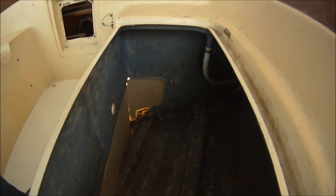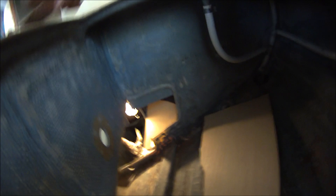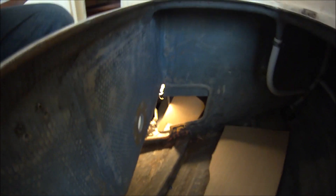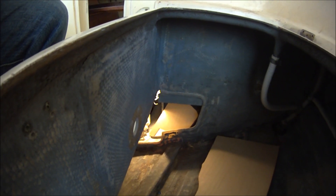Since we've gotten rid of the inboard engine and all of its accessories running through the cockpit lockers, we're going to make these side lockers watertight by fiberglassing in these panels. First we made cardboard patterns and then traced them out onto plywood, and they're ready for fiberglassing on both sides.